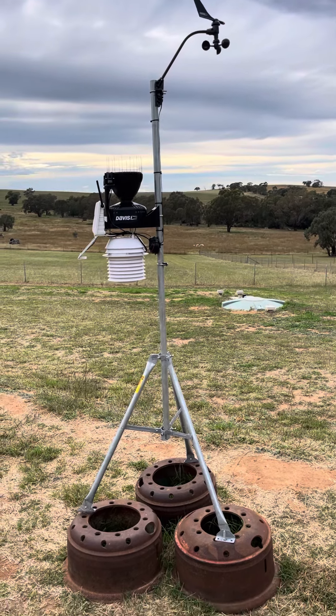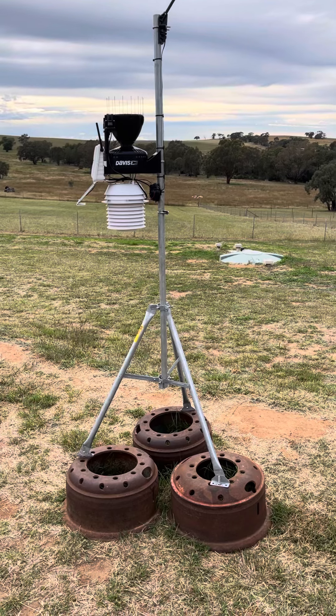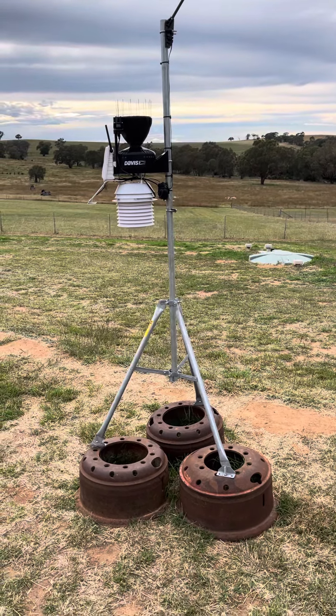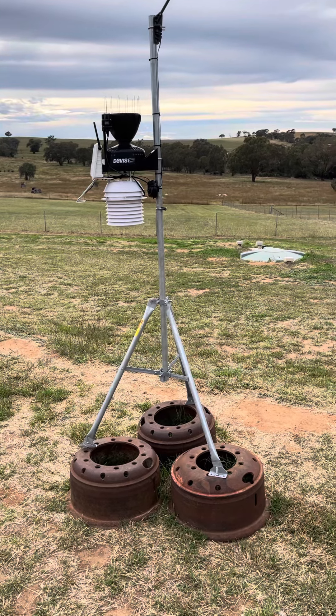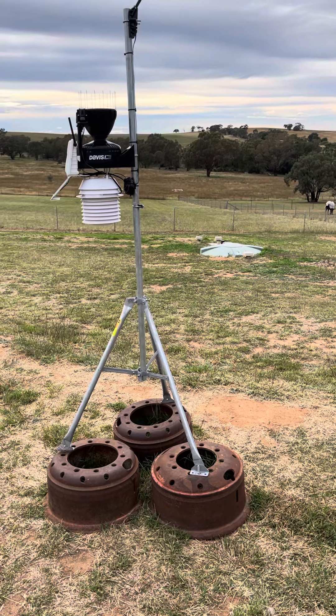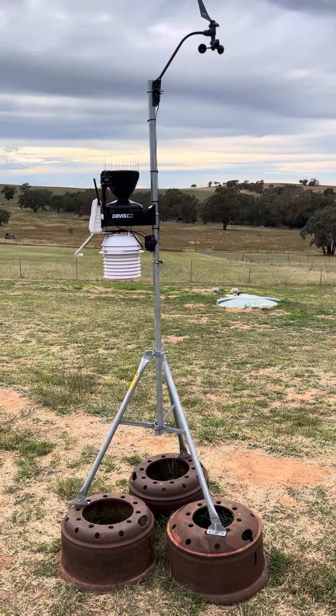I'm mounting it to each leg using some old semi-trailer truck brake drums, which are about 45 to 50 kilos in weight each, providing a nice stable foundation and preventing it from blowing over in high wind.